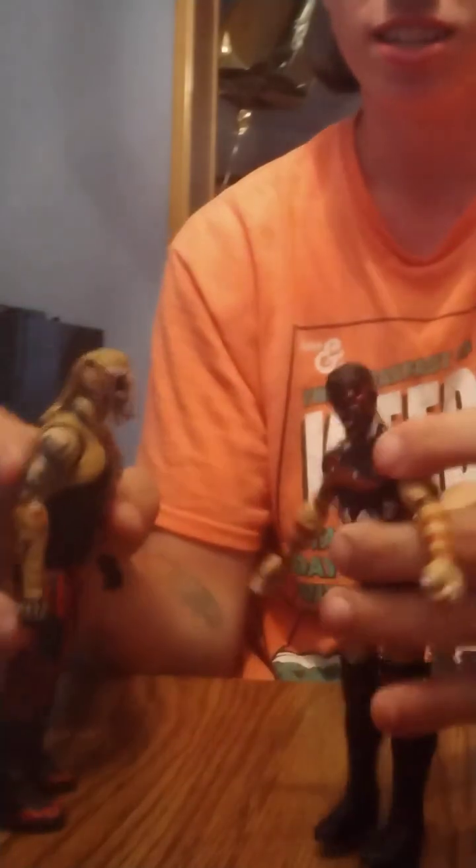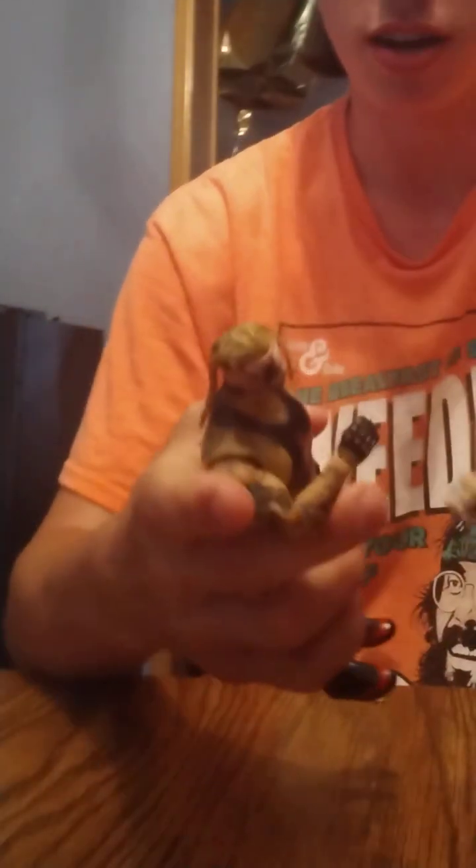Hello, welcome back to WWE Action Figure Matches. Today, as promised, I am doing a video for my number one subscriber, which is the one I have right now. I have one subscriber. It's the Demon Finn Balor vs the Demon Fiend. Let's get started.